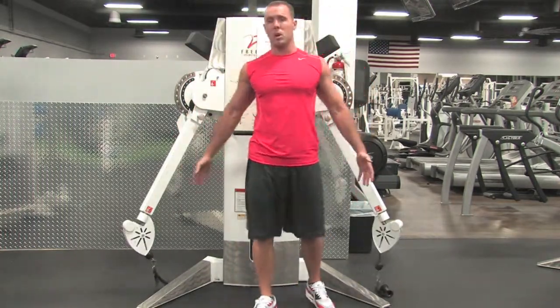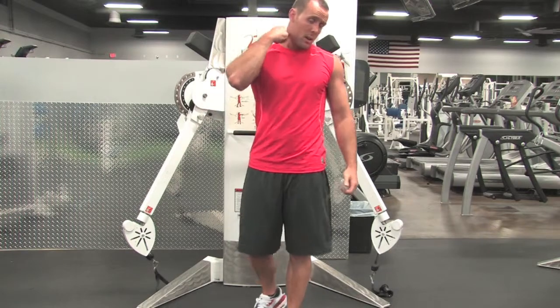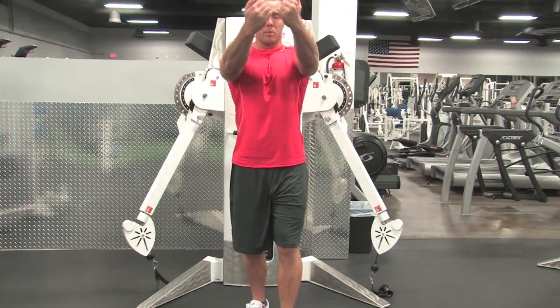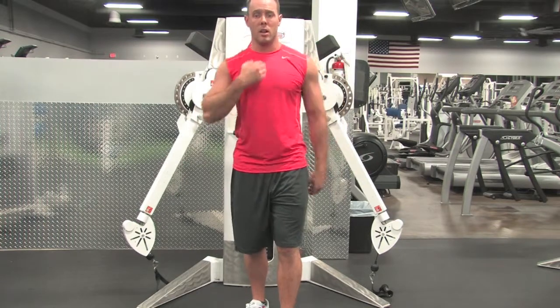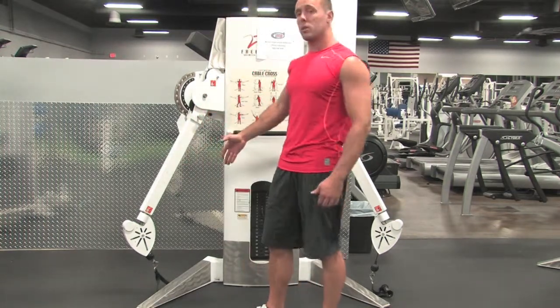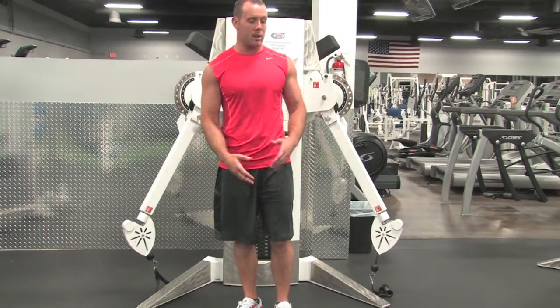Cable chest fly coming from low to high. What this is going to do is bring in our upper chest muscles. We're also bringing our hands together in the centerline, trying to work that inner part of our chest. Set the cables towards the bottom, make sure they're even on each side.